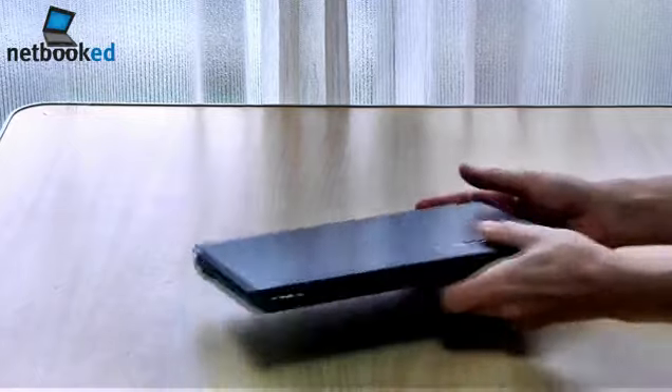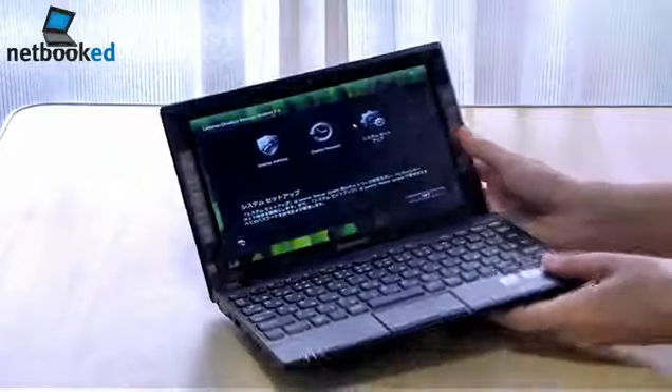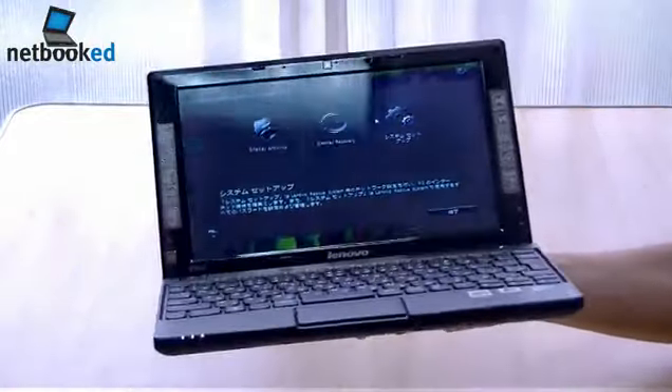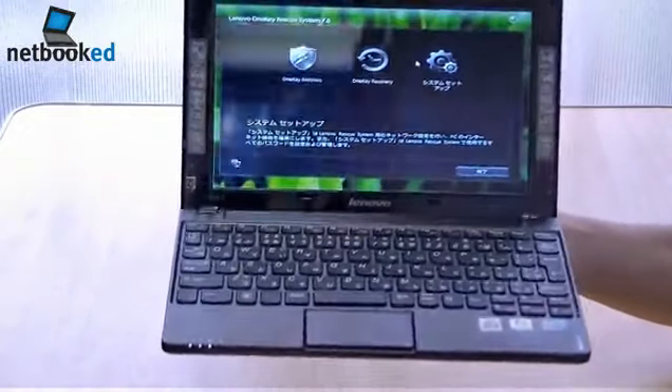I'm pretty excited to test this out. Stay tuned for updates on the Lenovo IdeaPad S10 3 here from Netbook.